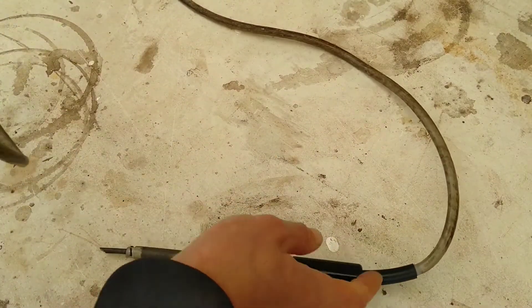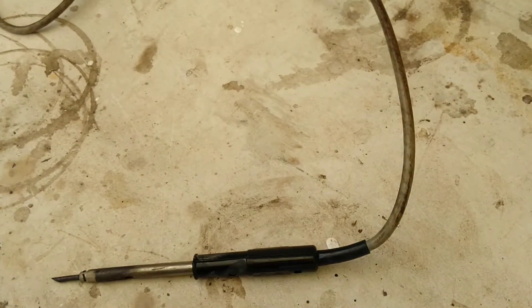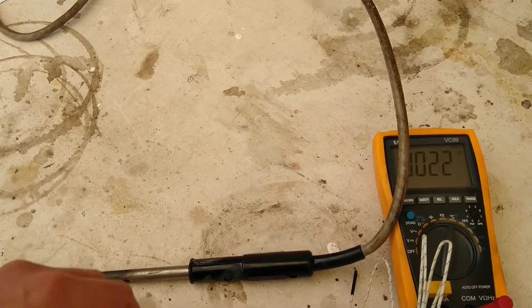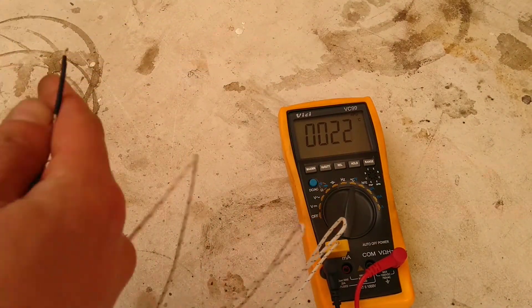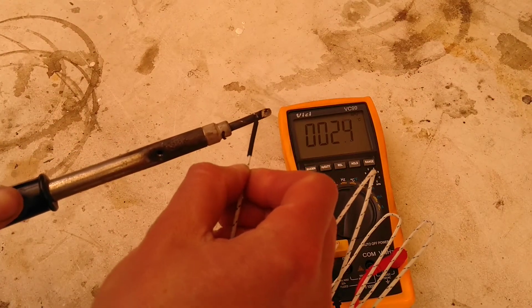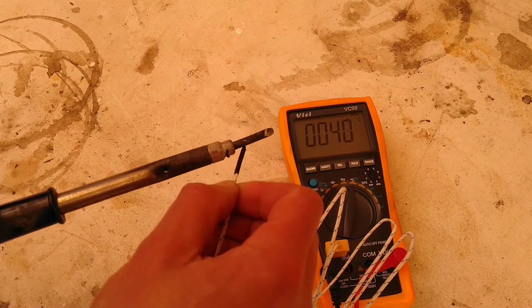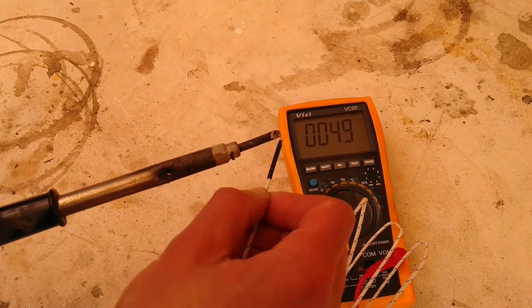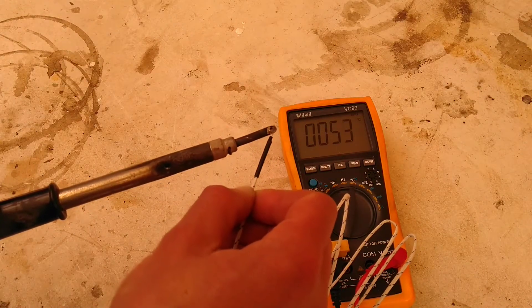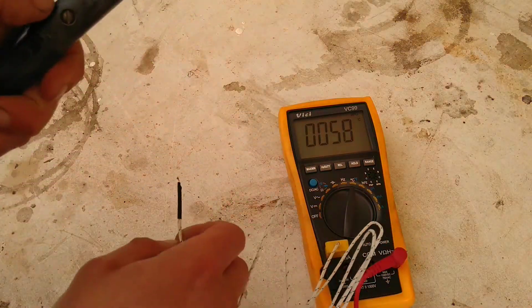Anyway, the only problem is it doesn't really seem to be very hot. Let's plug it in and check out the temperature. It's at 31, 37 — slowly getting somewhere. If it's topping at around 50, it's not going to do a very good job of soldering. So let's open it up and figure out what's wrong with it and try to fix it.